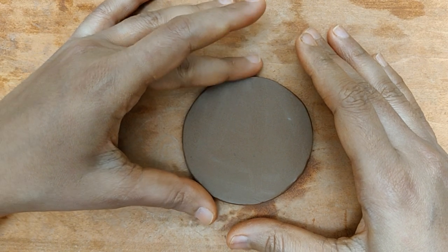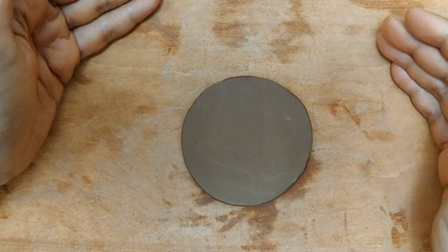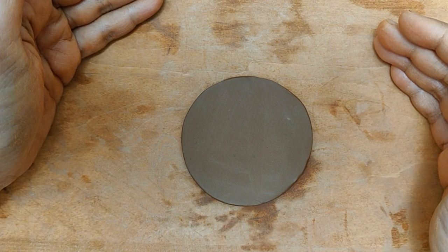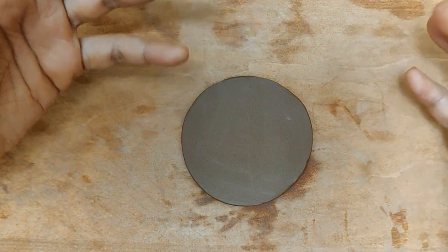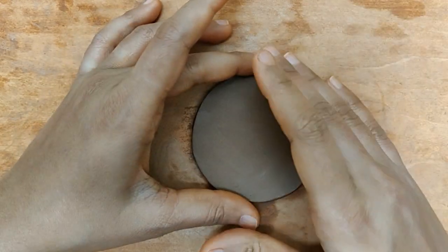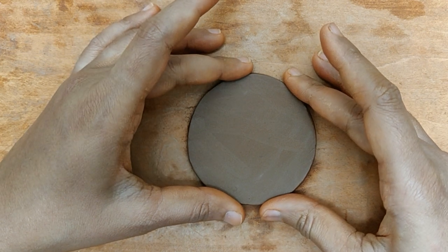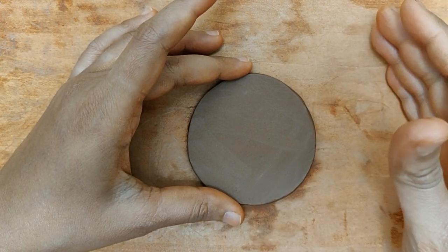It is a really simple one and you can fire this and immediately use it just the way it is, or if you want to paint on the outsides you can go ahead and do that. But I think the original terracotta colour on firing is quite beautiful, so you can actually use it just as it is.